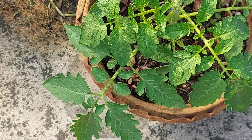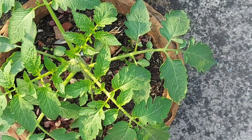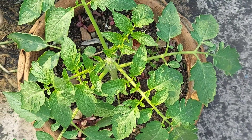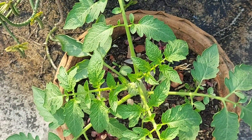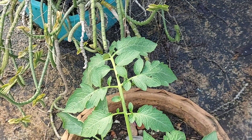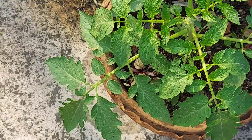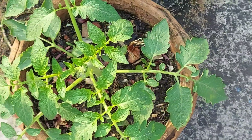And this is the growth at three weeks. I am actually very satisfied with it — this is very strong growth. You can see that it is actually over the top.